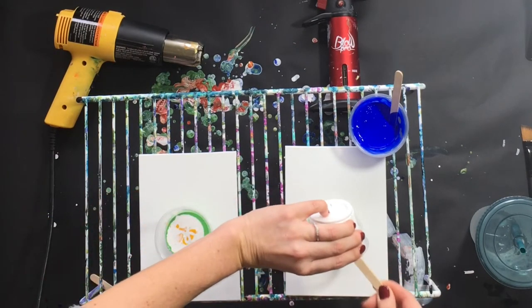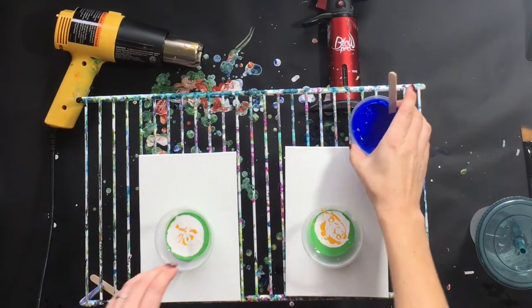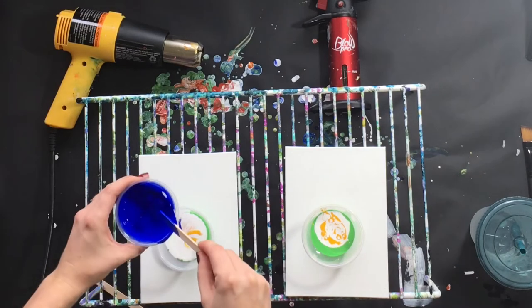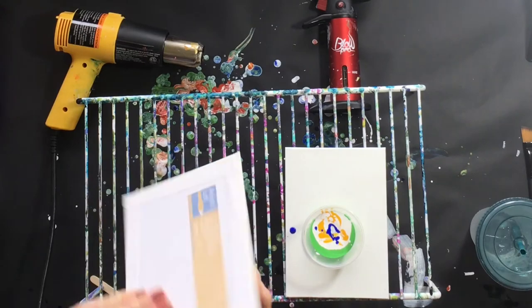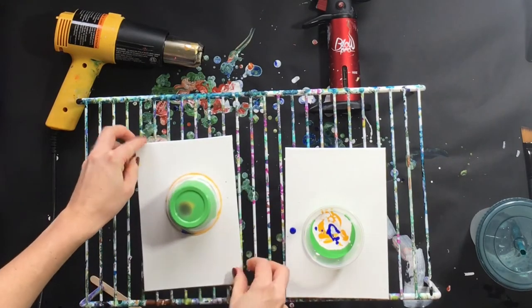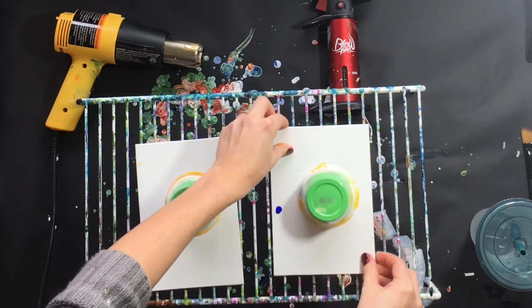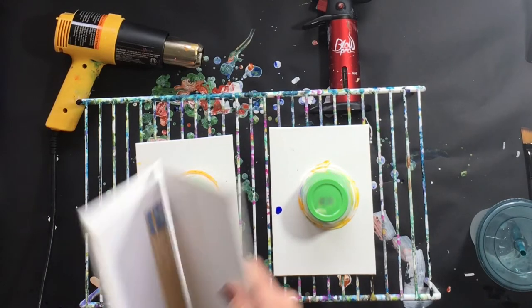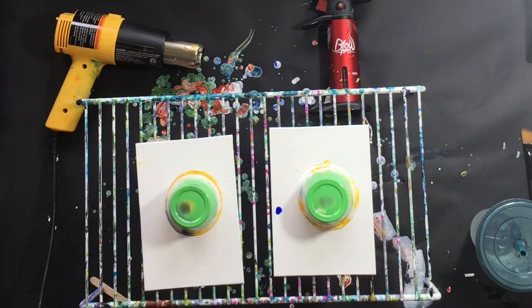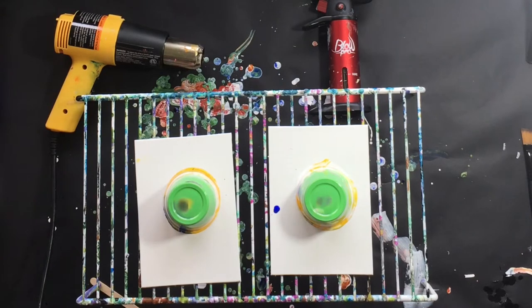Now I haven't used a heat gun in a fluid acrylic painting in a very long time, so I'm going to be honest — I have no idea how this is going to come out. We're going to have a lot of paint. These are just flat panel Artist's Loft little canvases — looks like five in a pack from Michaels. Very inexpensive, and then you can do little experiments like this.